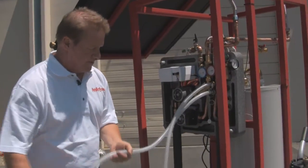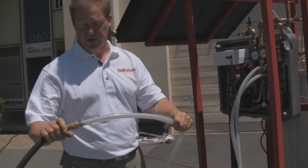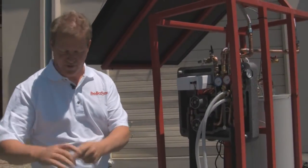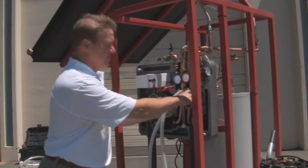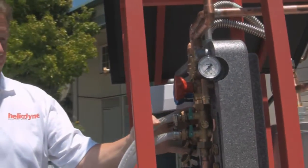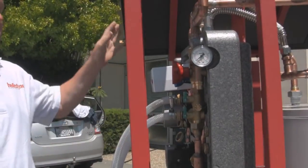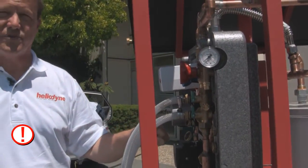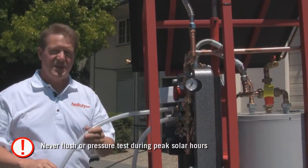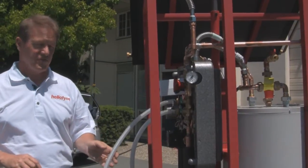I've hooked up this clear-tubing jumper to my garden hose and pressurized it — currently at a little over 80 psi. Both ball valves are closed right now, meaning there's no liquid yet in the solar hot water system. It's important that you charge systems early in the morning or late in the evening, because if the collector is several hundred degrees and you hit it with cold water, that causes thermal shock in the collector and results in steam coming out. The system must be cool when you start this process.